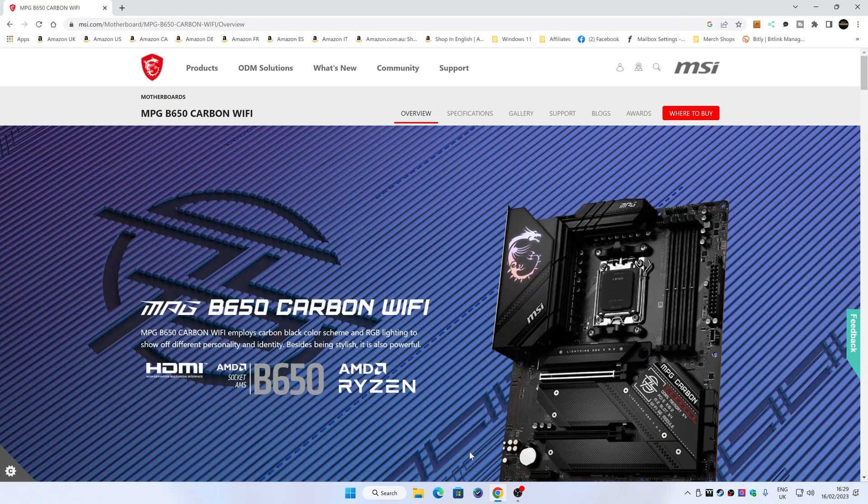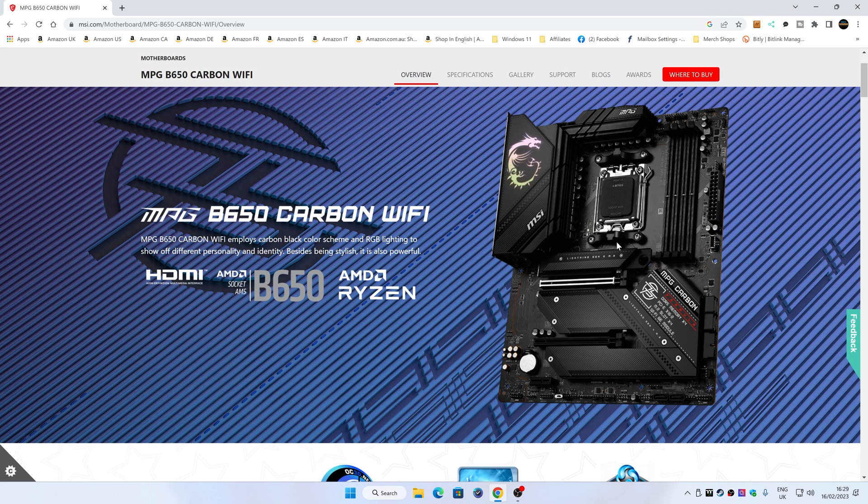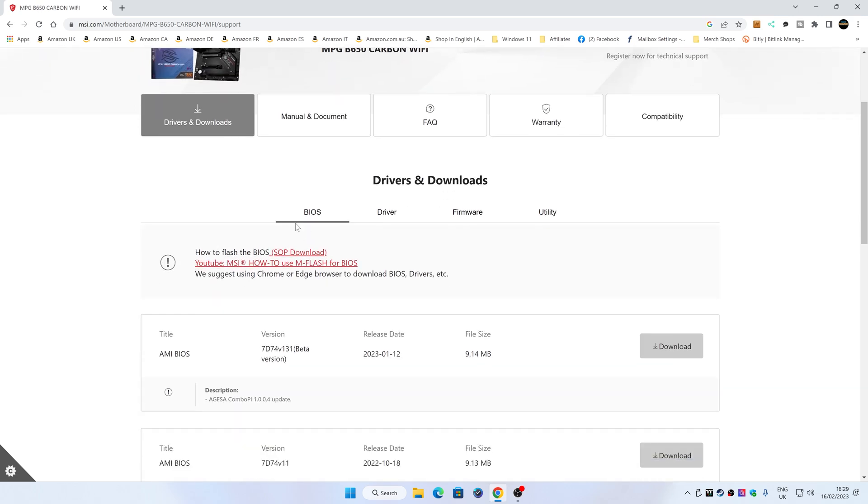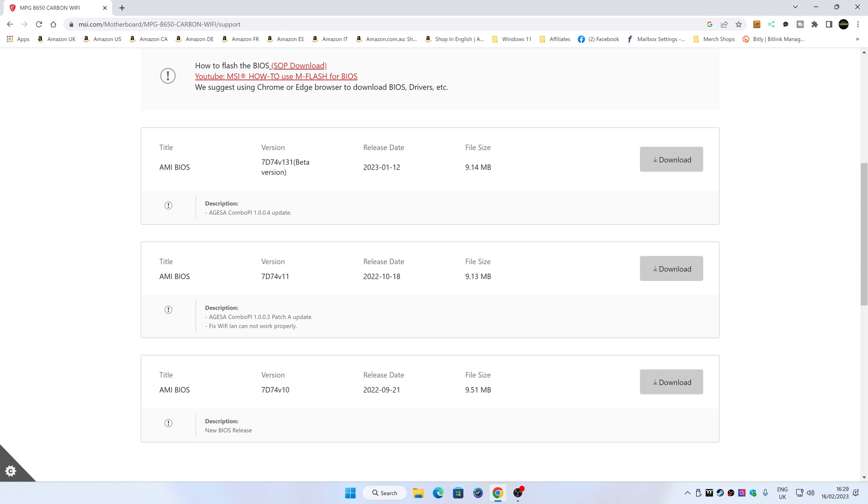Next we need to get our BIOS file, so head over to the MSI website — there'll be a link in the video description. Check the overview to confirm it's the correct board, then click on Support, which goes straight into Drivers and Downloads, where BIOS is at the very top. Currently our board has the original release, but there's also version 11 and a 13.1 beta with the new AGESA 1.0.0.4 update. That beta is a little problematic on the 7600X or any processor with a dual CCD where one is disabled. If you're not sure, go with the latest full release, or if there are newer versions available when you're watching this, just go with the newer version.